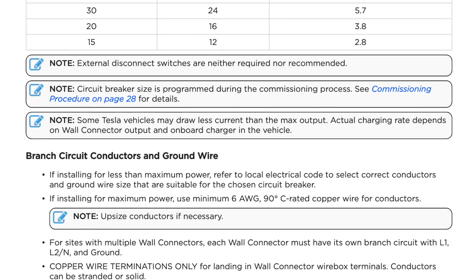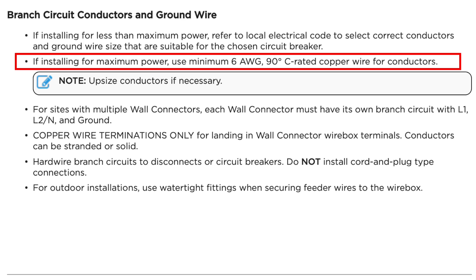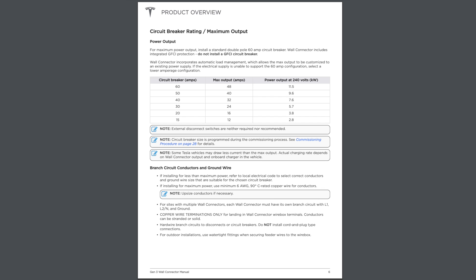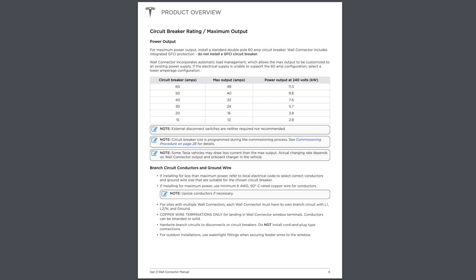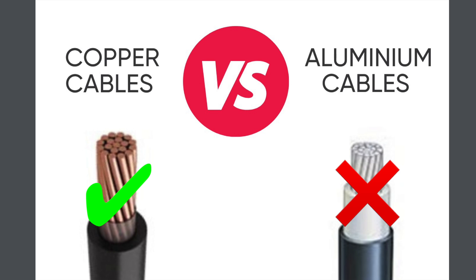Further down under the heading of branch circuit conductors is where they talk about wire size. The manual says if installing less than maximum power — meaning less than a 60-amp breaker — refer to your local electric code for the correct conductors. If installing for maximum power, use minimum 6 AWG 90-degree Celsius copper wire for conductors. There's also a note: upsize conductors if necessary. If you're not sure what all this means, consult an electrician, which I am not. Essentially it means you can use 6-gauge wire for short runs; longer runs have increased resistance, which generates heat and causes voltage drop, so you may need to upsize accordingly. I'm not an electrician and can't accept the liability — I'm just showing you what the manual says and what I'm doing.